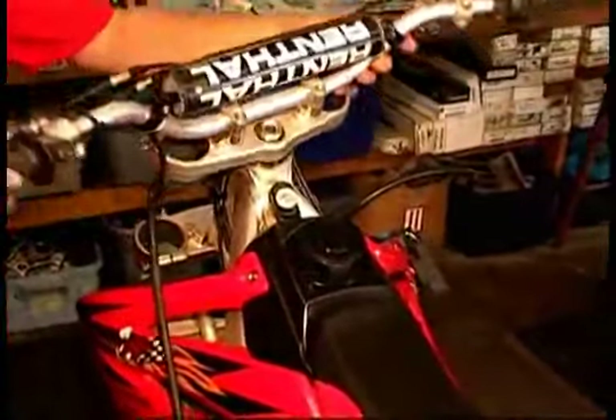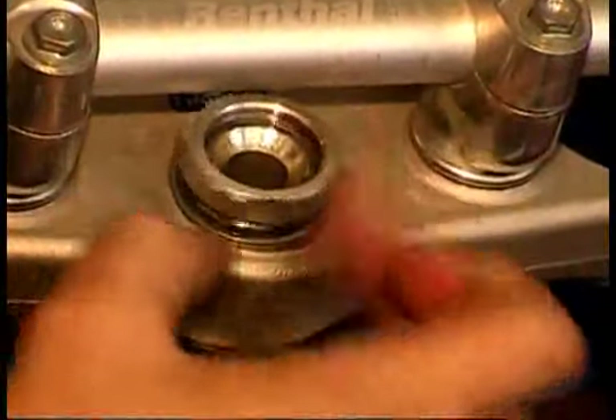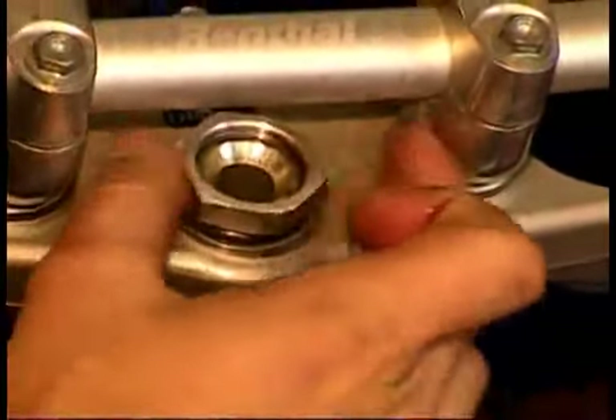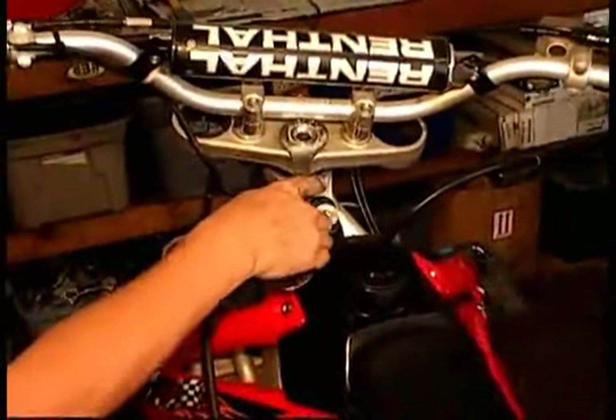The final step is to reattach the upper triple with the handlebars, torquing the nut down to factory recommended torque specifications. Reattach the forks and the front wheel and you're ready to go. Ride safe.